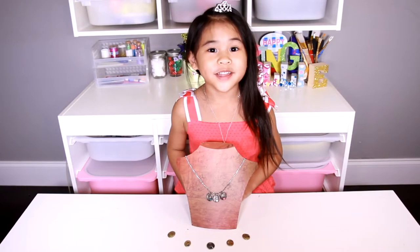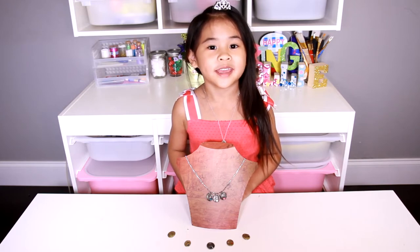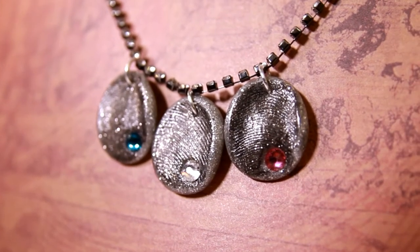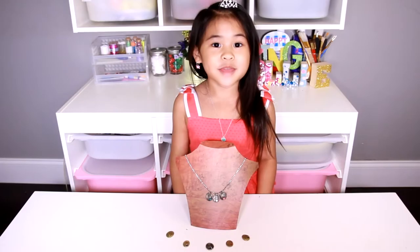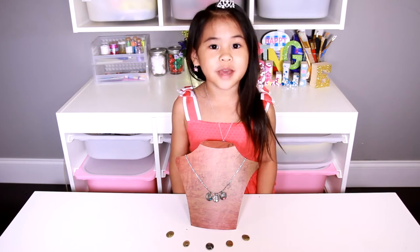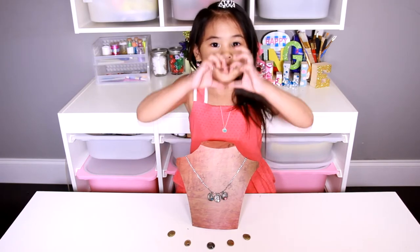Welcome to DIY with Ollie! Today we're going to make a Fingerprint Necklace! Each one has a sparkly gemstone. It makes the perfect gift for Mother's Day! You can also make it for anyone you love.